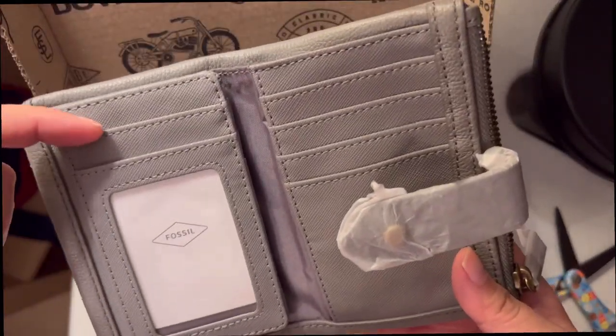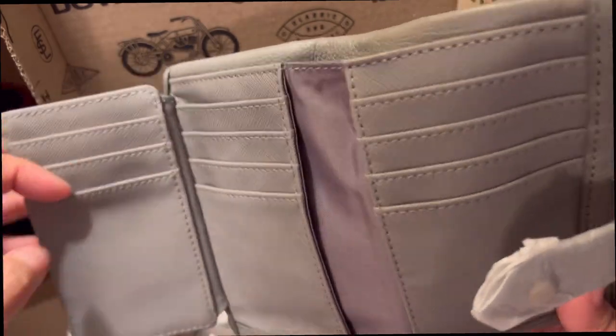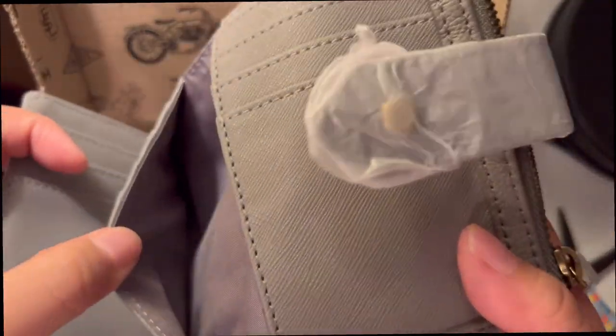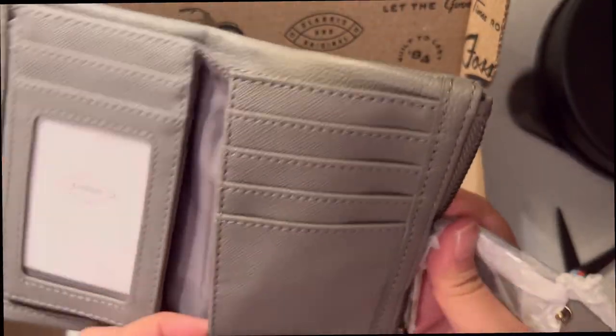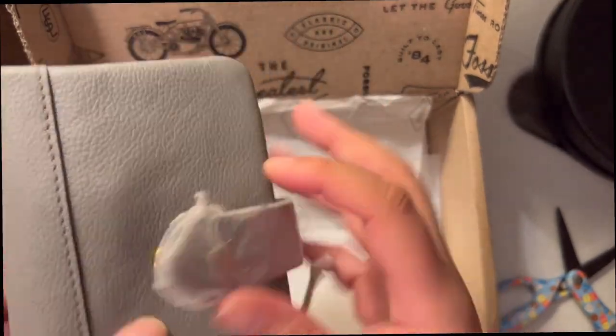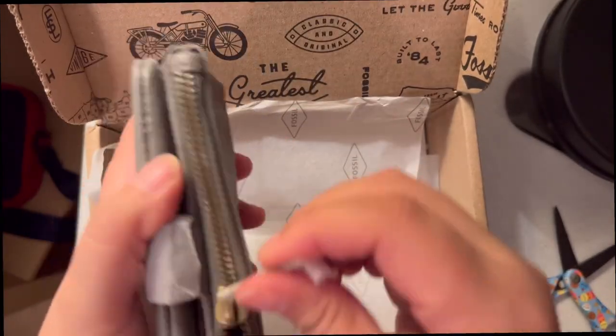So we don't have one, two — two cards already, and then here one, two, three cards, one, two, three, four cards, plus another compartment right here. And then we have another one, two, three, four cards, and then another compartment on the other side. You can close it just like that, and here is the zipper one.